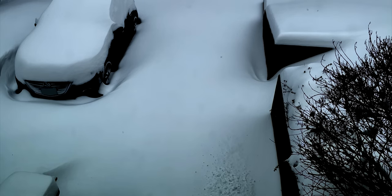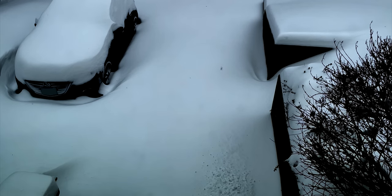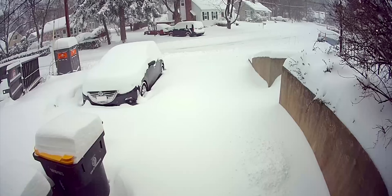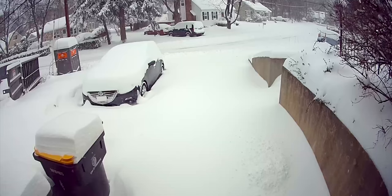As if on cue, Mother Nature threw a pretty sizable amount of snow at me the first few weeks after I picked up the Ego. We got about 14-15 inches of snow that let me get a good sense for how this snowblower will hold up in a typical heavy snowfall for my area. And yes, I know 15 inches is not that much compared to some areas, but that 15 inches usually ends up being over 24 at the end of my driveway.